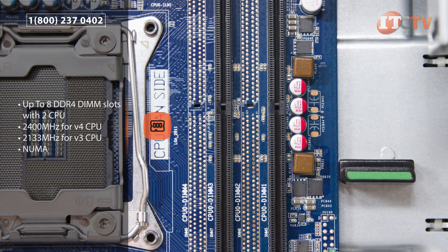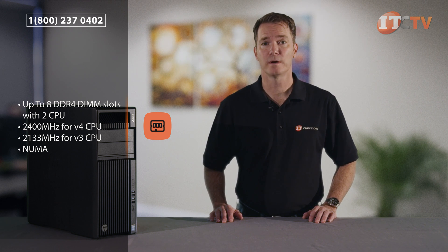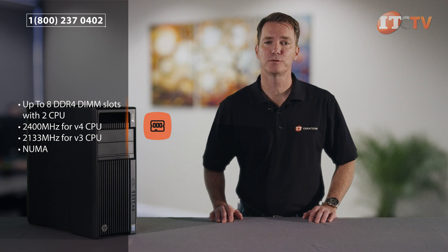V3 processors are only rated to 2133 megahertz. The processor will determine the maximum memory speed regardless of the specified speed of the modules. NUMA, or non-uniform memory allocation, allows memory modules of different capacities to be used in a prescribed order.